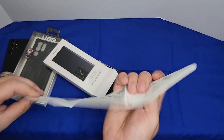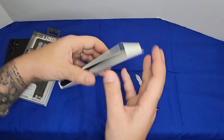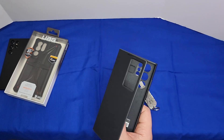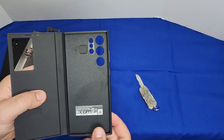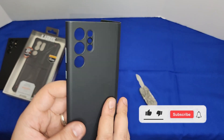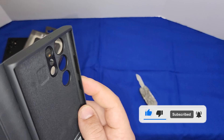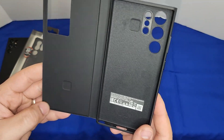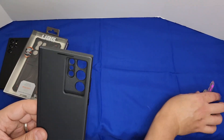With the Samsung flip cover you get a lot of paperwork and the case itself. It has soft material on the inside to prevent scratching on the back. The cutouts are precise — each lens has its own individual opening — and the buttons are well-made. You can't go wrong with a Samsung case. There's also a window cutout on the front for the screen.